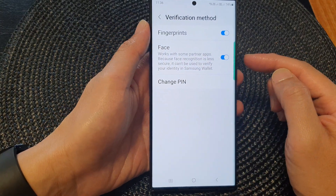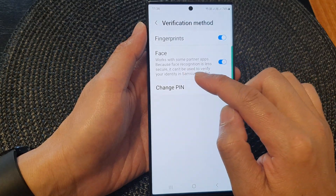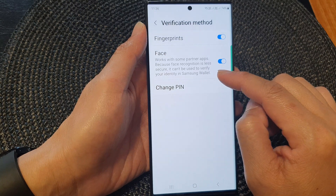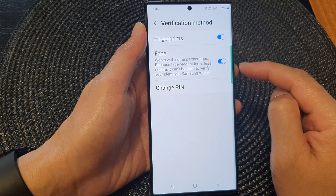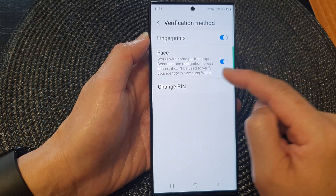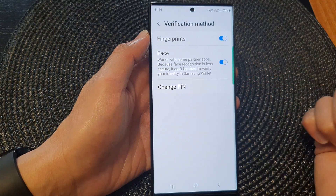It is now turned on. It works with some partner apps, but because Face recognition is less secure, it can't be used to verify your identity in Samsung Wallet. So it will work with some partner apps, but not with Samsung Wallet itself due to security reasons.